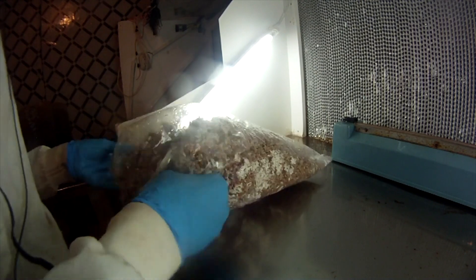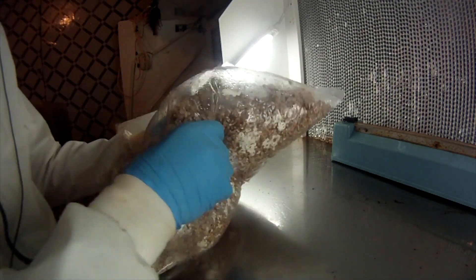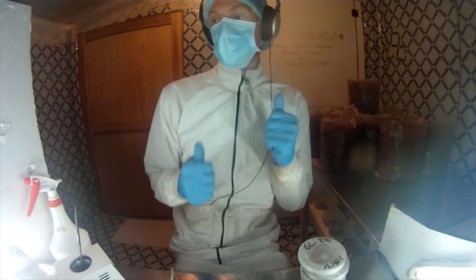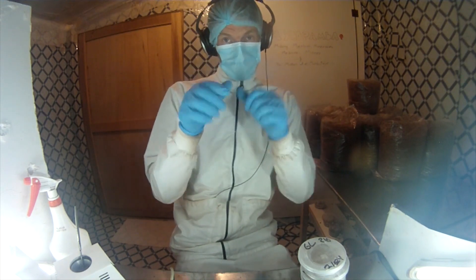And there you go — you got your grain spawn. You can pass this on to more grain spawn, or you can pass it on to sawdust spawn or a feeding box, depending on what you're doing. Thanks for checking in and watching. We appreciate it. Keep on rocking the fun of the lifestyle. Ciao.